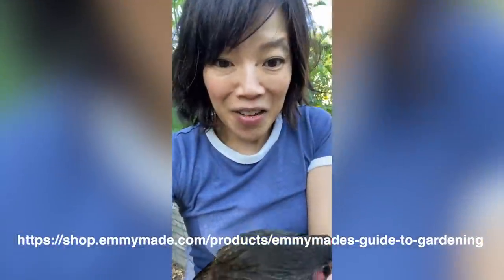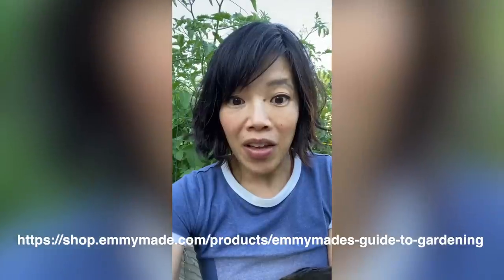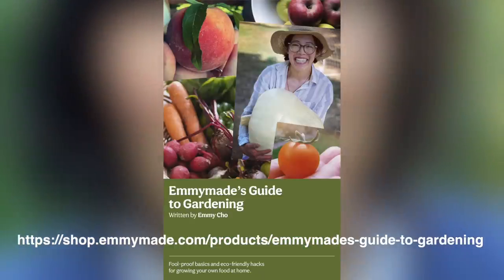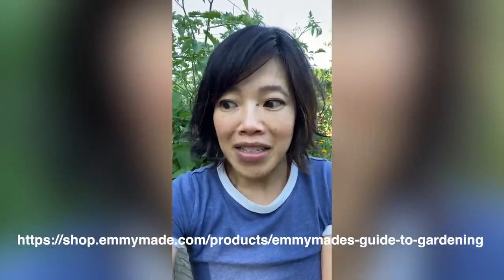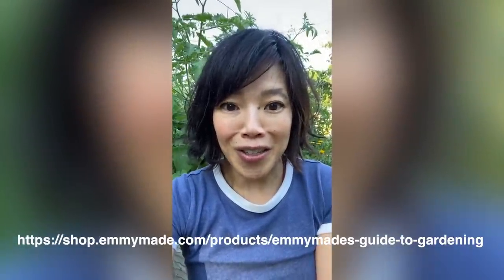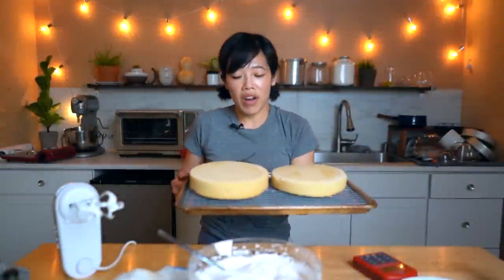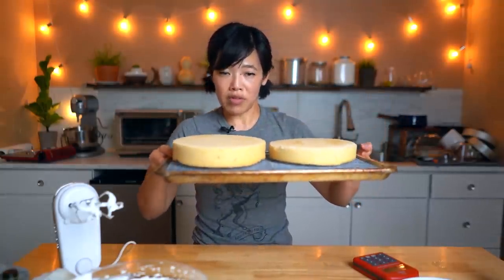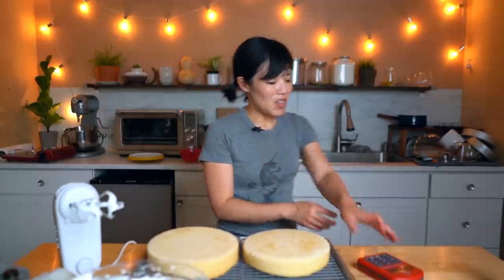I'm sitting here with my chicken in the garden, and I'm so happy to announce that my e-book, Emmy's Guide to Gardening, is here. So many of you have requested it. I will share all my tips and tricks on how to grow a garden, whether you have a tiny space or some land, and I cannot wait to help you get started on your gardening journey. All right, we have our cooled cakes, and even with my careful measuring, one of my cakes is slightly thicker than the other. But we try our best.